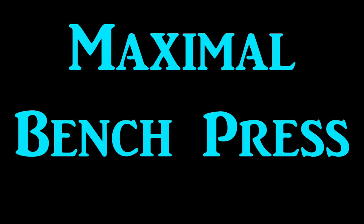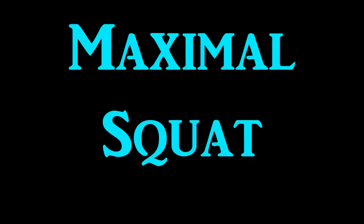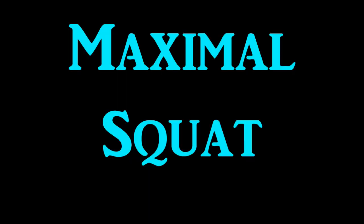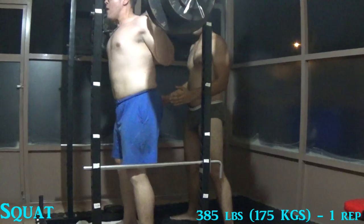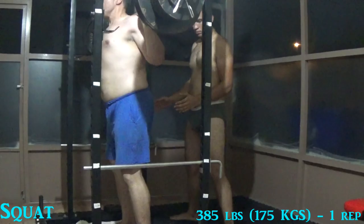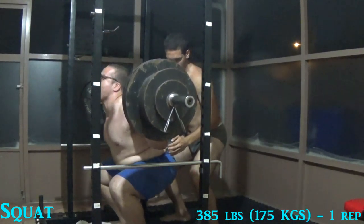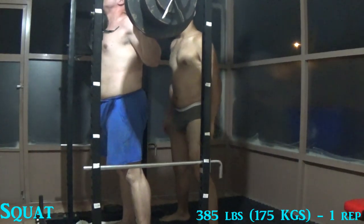All right, next one is bench. I just love my younger brother's reaction in this. I love max days. This is max squat at 385. Bring in the beds, get ready, and down. I'll let you be the judge if I got depth on that, but it was quite fun.